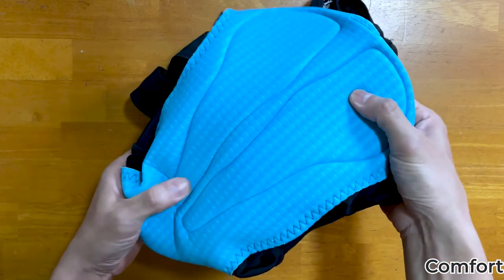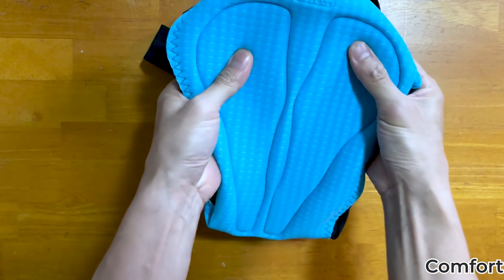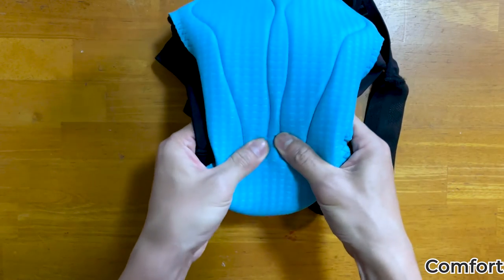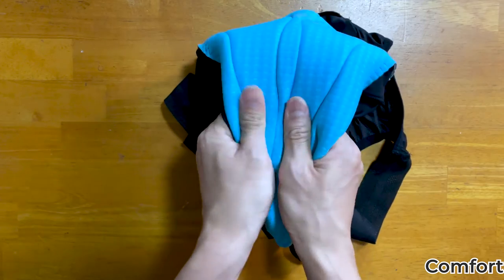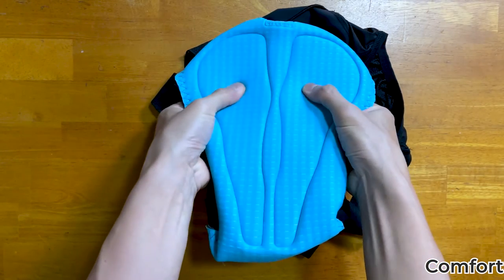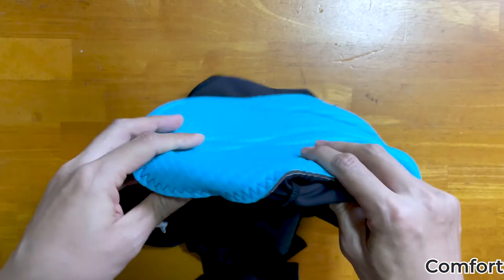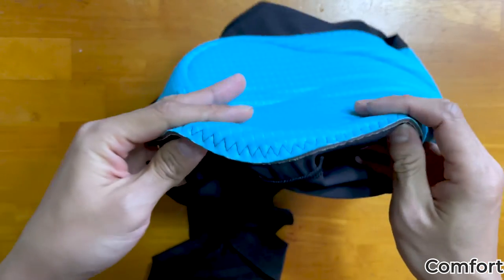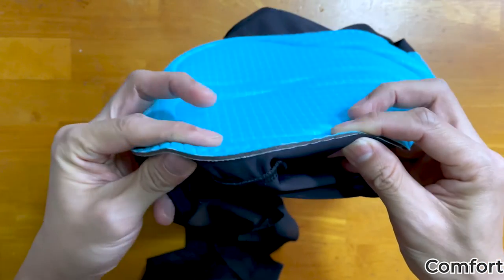When I press and squeeze these foam pads, I can actually tell that it is made up of different densities at different areas. While this chamois is very comfortable to sit on, it is not thick at all — it is rather thin in my opinion.